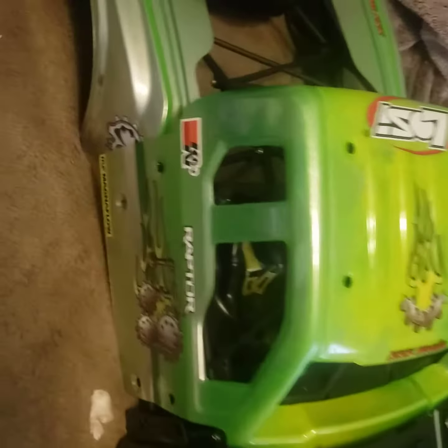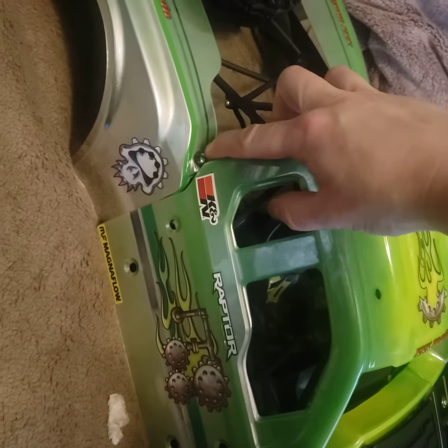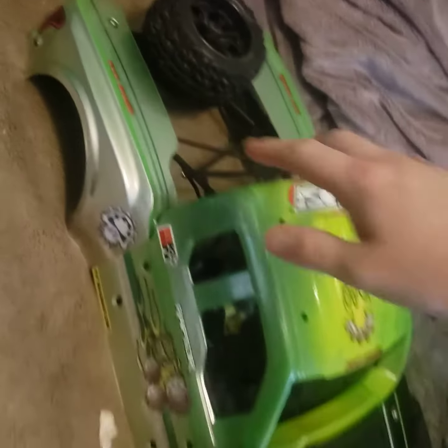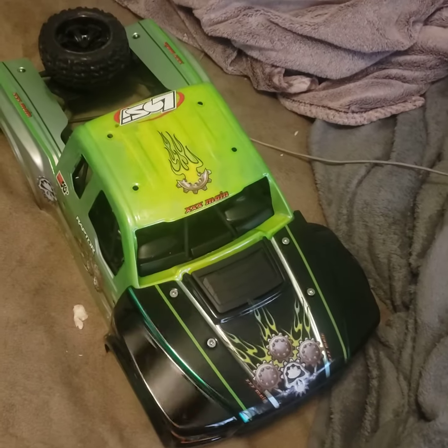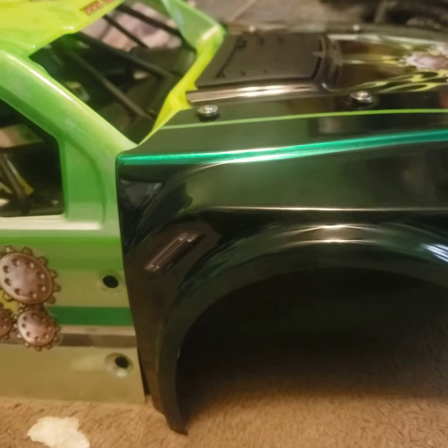I'm not particularly fond of it, but my son said this is what he wanted, so I painted it this color. I did my little twist to it with the fading and stuff. I even got the green around the wheel wells like he wanted. It's color-changing too.